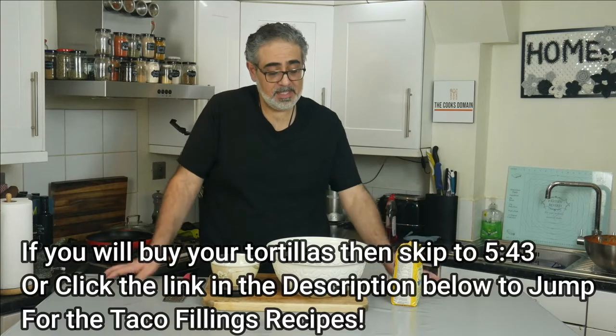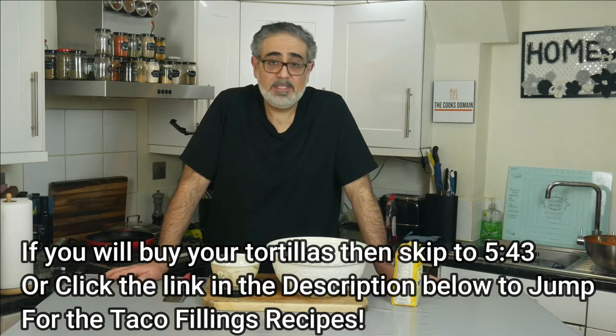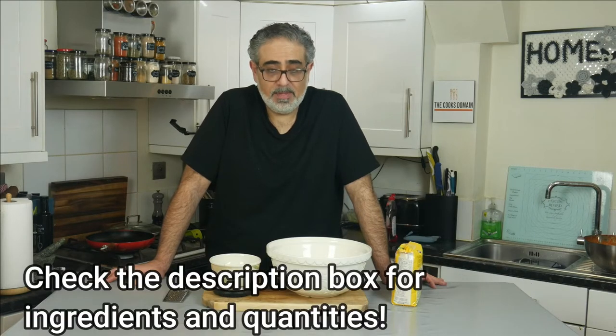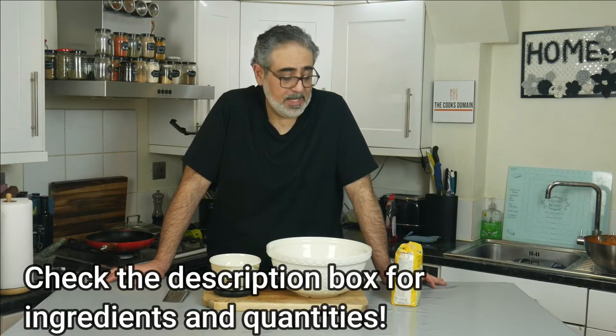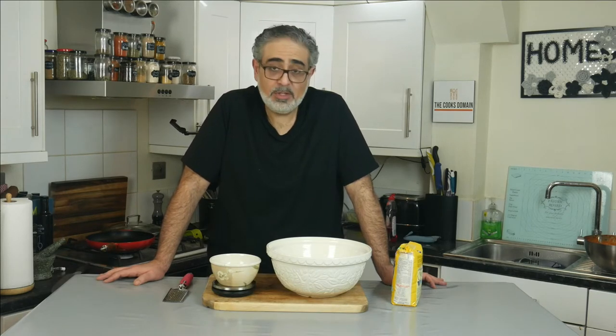For those of you who have come to this particular video to make it yourself — because you know you can just buy them, there's nothing wrong with that, just buy your tortillas ready, you can get them at all supermarkets. I'm just extra, and for those of you who are extra like me I'm going to show you how to make it. It's not difficult actually, it's a really easy thing.